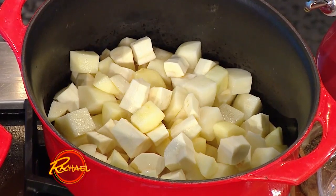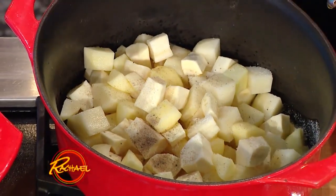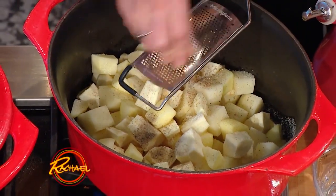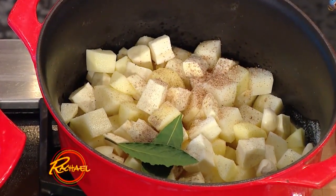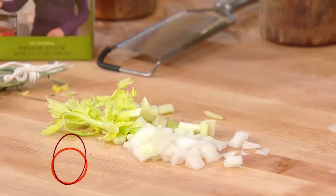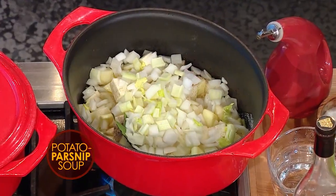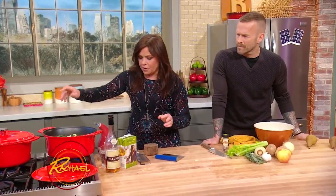A little salt — over the shoulder for luck — a little bit of pepper, a hint of nutmeg, a couple of fresh bay leaves, some crushed cloves of garlic — a small handful of garlic. And we're gonna puree this later, so just throw everybody into the hot tub. One large or two medium onions, a few ribs of celery with the leafy tops, and a little bundle of herbs. I like sage and thyme for this.